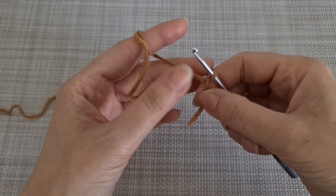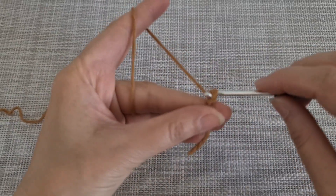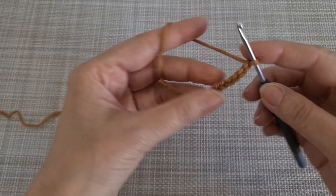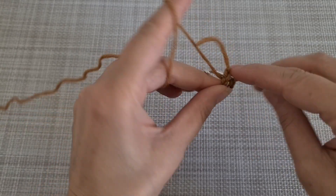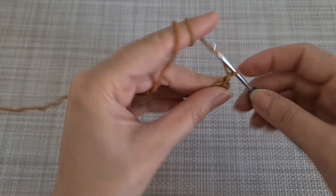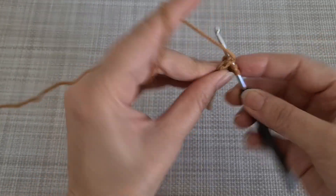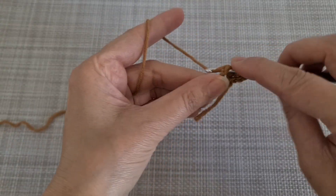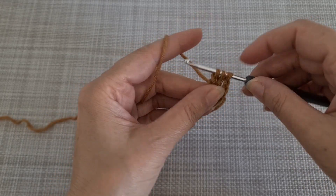We are going to start by making a slip knot and then 6 chain. We make a loop and a slip stitch. Now we are going to chain 3 and make a cluster — it means that we are going to make 2 double crochet when it comes in 3 loops.